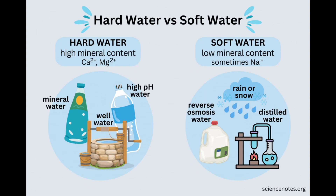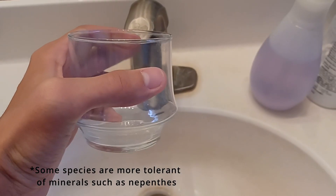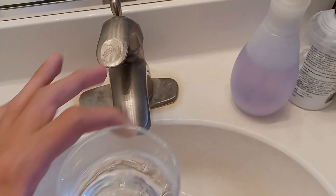For carnivorous plants, it is best practice that the total dissolved solids of water used is below 50 parts per million. You can find out how many minerals are in your water by looking up your city's tap water. The water where I live is relatively hard, so I don't use my tap water. You can also use a TDS meter, which can be had for cheap on places like Amazon.